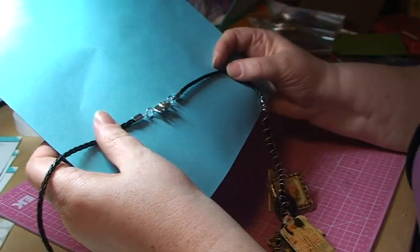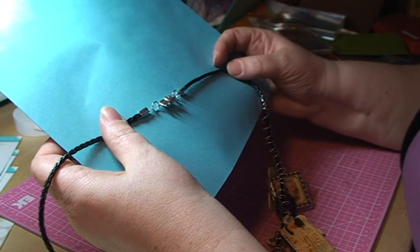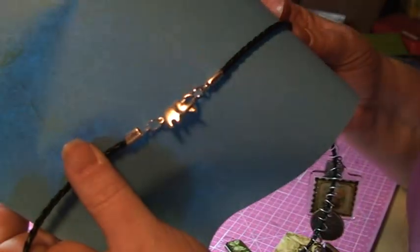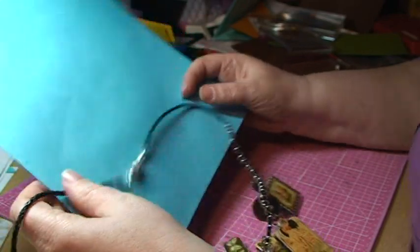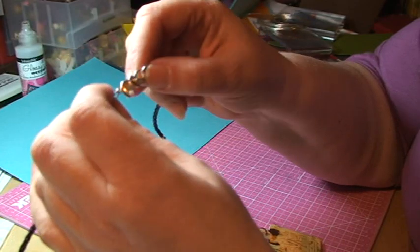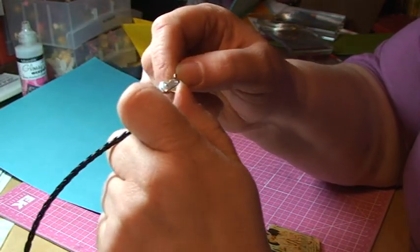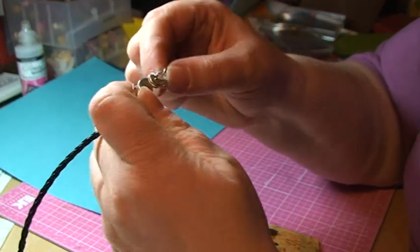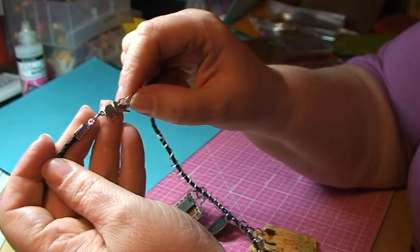I'm letting you in on a secret: the Norsu Girl means the elephant girl. Norsu is elephant in Finnish, and I just love elephants — that's why I'm calling myself the elephant girl. I thought it was so clever finding this lock which looks like an elephant, and the trunk here opens up by using that ivory tooth there.